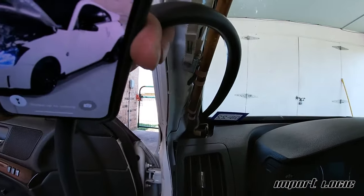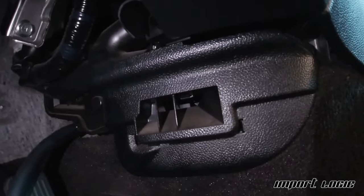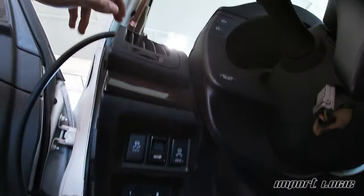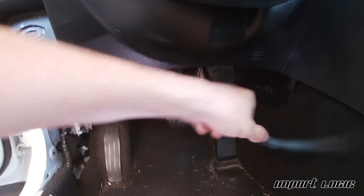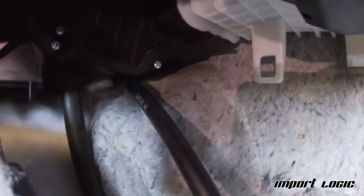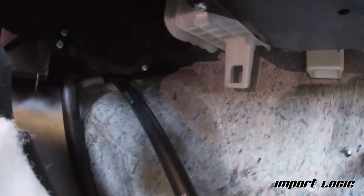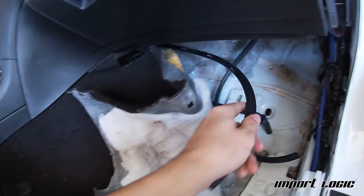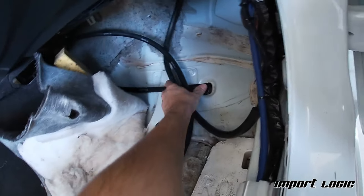I ran the hose down the A-pillar behind the dash on the other side as well. If you look at the vent on the transmission tunnel, directly behind it there's a gap that goes all the way to the other side — that's how I routed it across. It's important that the run from the top all the way to the AC drain is a constant downhill slope; if it goes uphill anywhere it won't drain properly. On the passenger side, the line comes out near the vent, and behind it on the transmission tunnel closer to the firewall is where the driver's side line comes out. Now I have both in the same area to tie together.